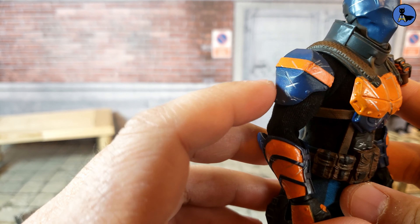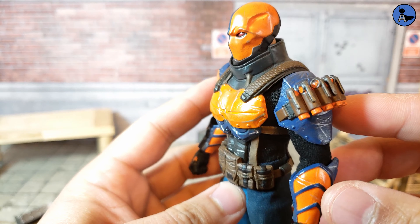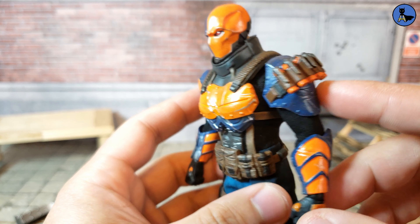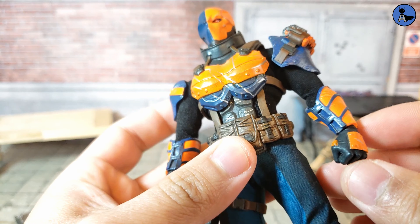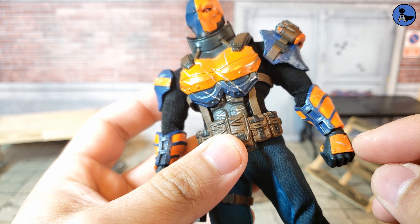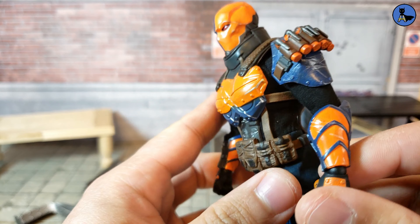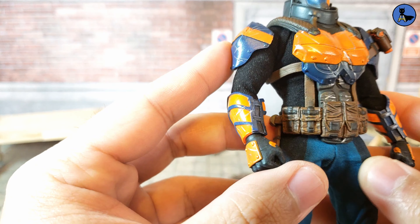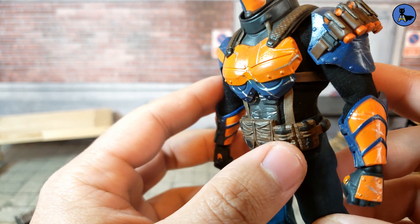He's got shoulder pads — one is fairly simple with some scuffs, while the other side looks like it has a few bombs attached to it, which looks pretty cool. His gauntlets and gloves look very tactical with lots of details — you can see the little nubs there as well. The orange and blue deco is great, and his tactical belt looks pretty awesome, like you can store all sorts of things.